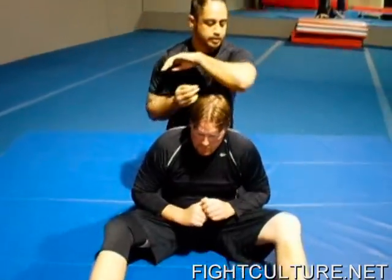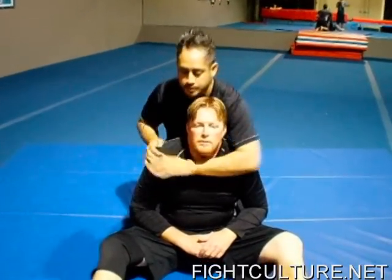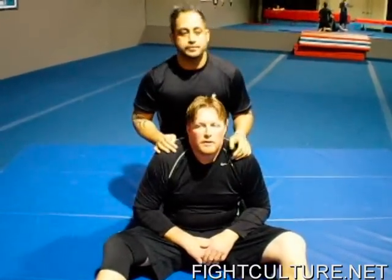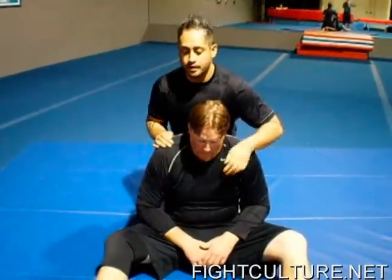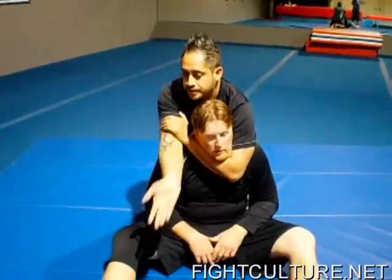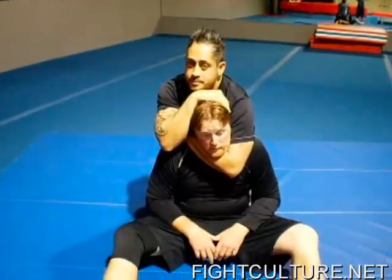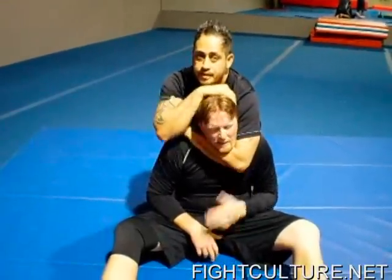Whenever you start the Renegade Choke, you always want to line up the elbow with his throat. A lot of times when guys start out, or if they're taught incorrectly, you're going to see the arm across the throat, grabbing the bicep, this hand to the back of the head, pushing the head down and squeezing the bicep to get the tap.